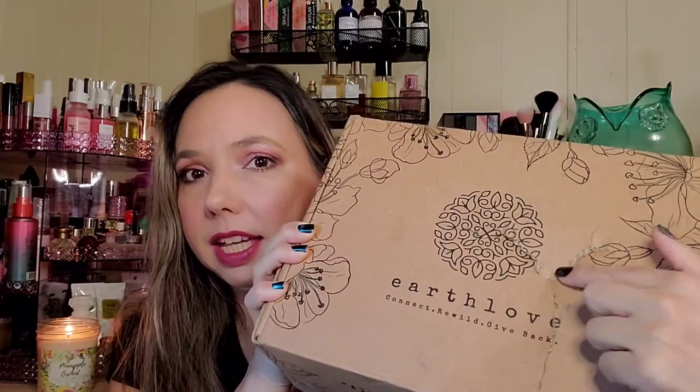Hi everyone, welcome! Thanks so much for stopping in. I'm Rena, and in today's boxes and deals I'm going to unbox my Earth Love Box. This is how it came in the mail, so hopefully everything inside is in good condition. I did already open it but I haven't opened it any further than this. I had started to film but my battery died, so take two — this is what it looks like inside.